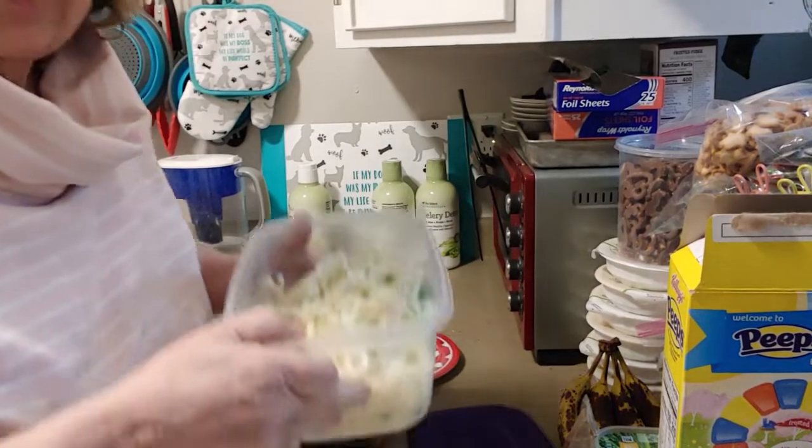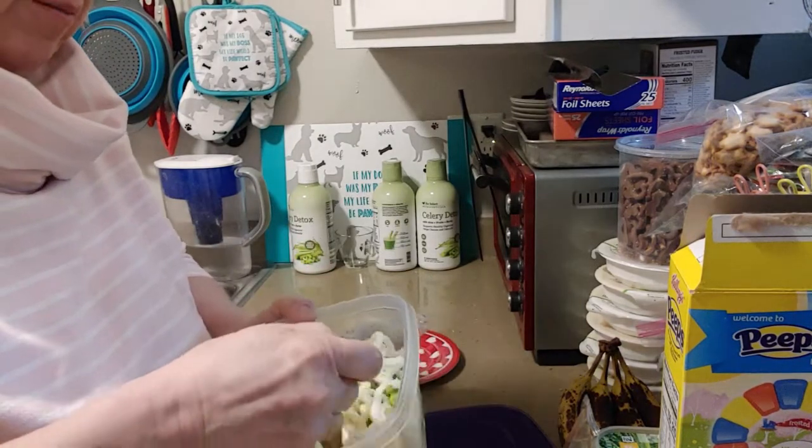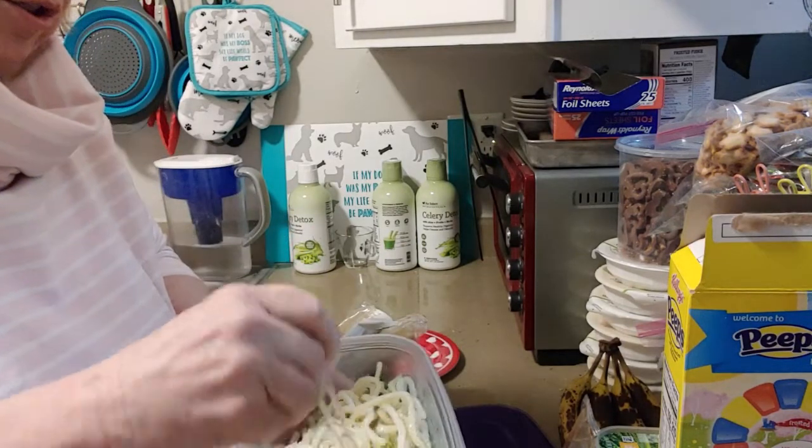Okay, I'm back. I stuck it in the microwave for three minutes to melt the frost off the peas and give it some moisture. There's still a little ice, but what I'm going to do is put the sauce in.